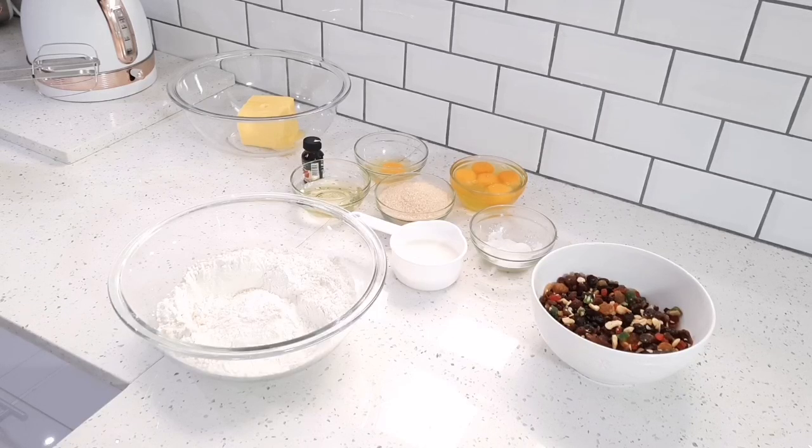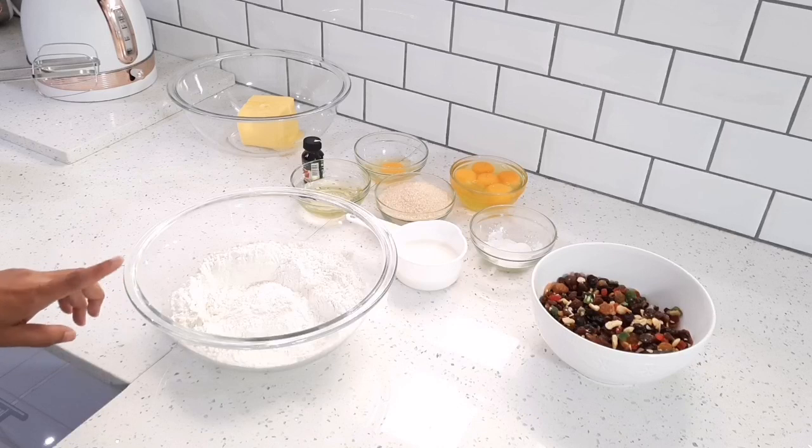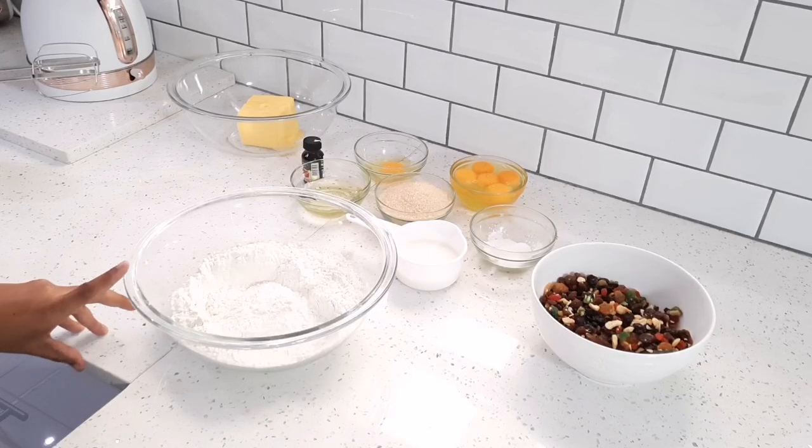Hi guys, welcome back to my channel. I hope everybody is doing well. Today I'm making a light fruitcake. I usually make this for Eid but I never got a chance to make one, so I decided to make one now and record it for you guys. In my bowl I've got three cups of sifted cake flour.